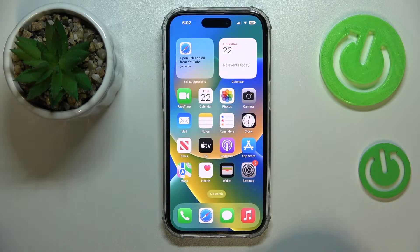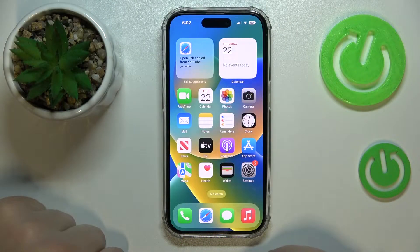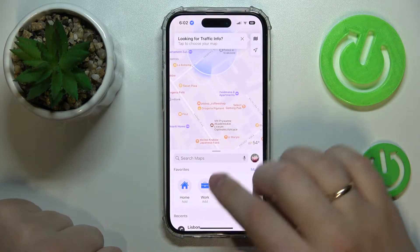Hi everyone! In today's video tutorial we would like to demonstrate how you can drop a pin on your iPhone 14 series device. So first of all you gotta launch the Apple Maps.